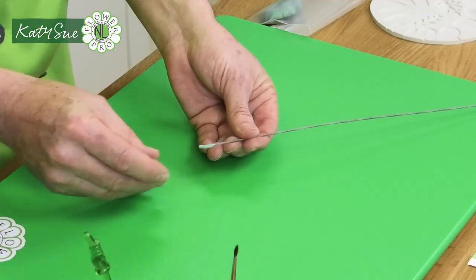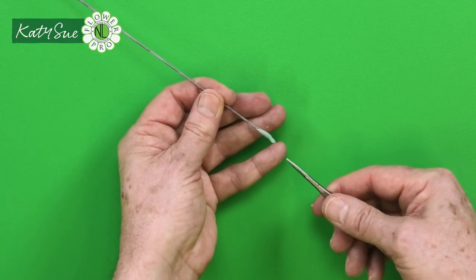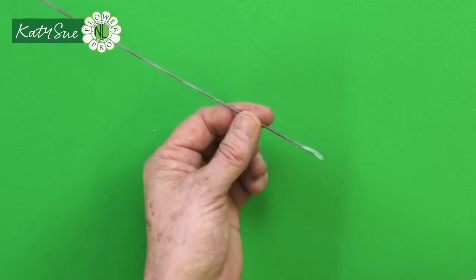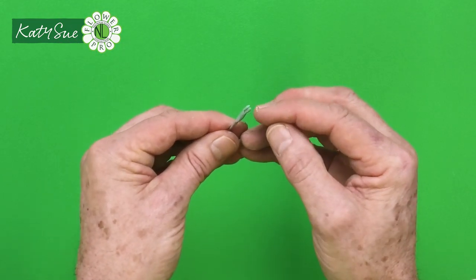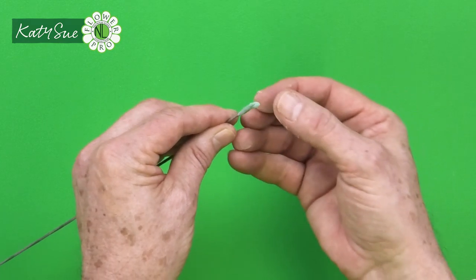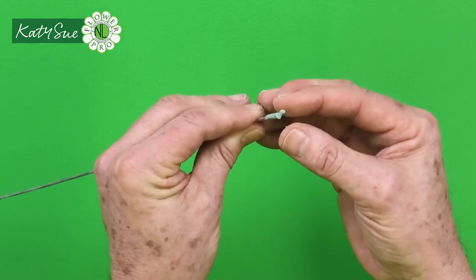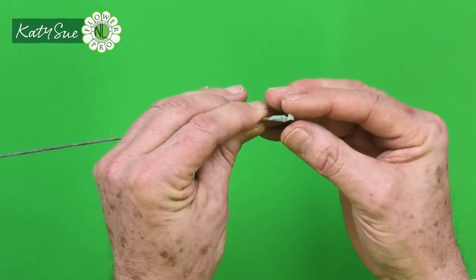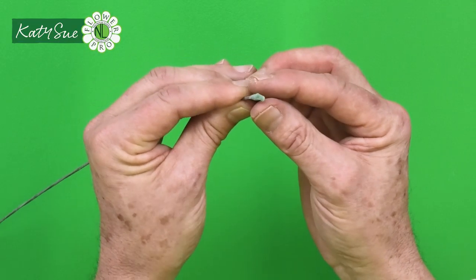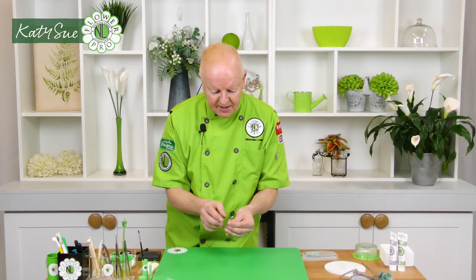Blend the paste onto the wire so it looks seamless. Then take a pair of scissors and cut the sausage in half. Open it out and pinch each side with a little cornstarch on your fingers — this creates a slight figure-of-eight shape at the top, like little new growth. Open those out — that's the first part. Make your leaves first and then these, so they dry together.